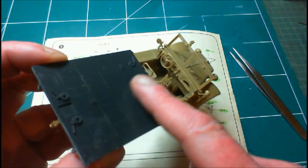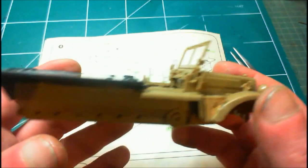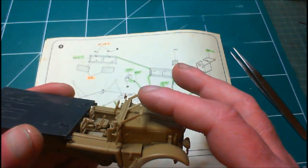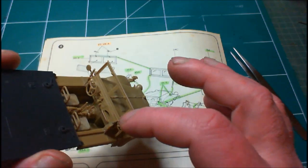There's our flatbed — that went on very easy indeed. We've got our windscreen and it goes up and down. I don't want to push it too much because it's only really just been glued.